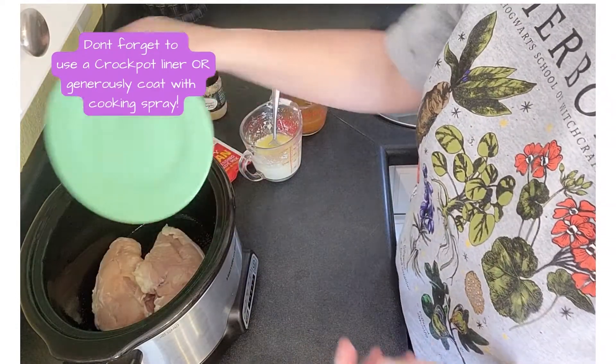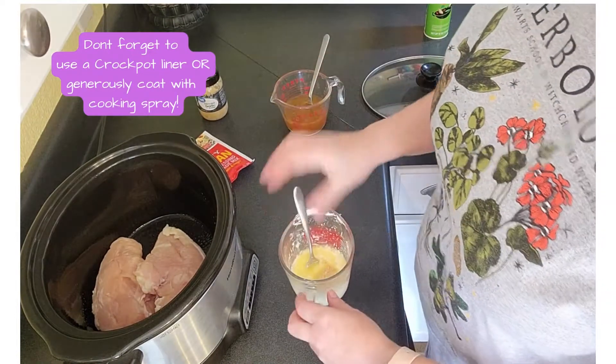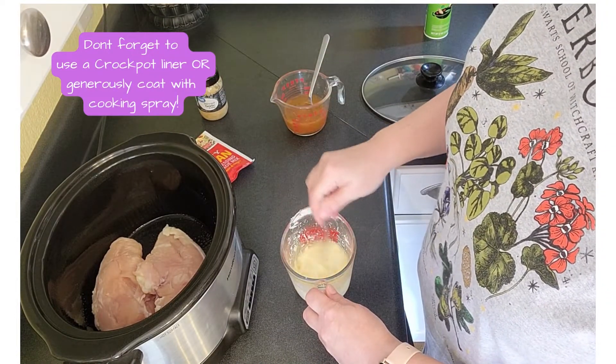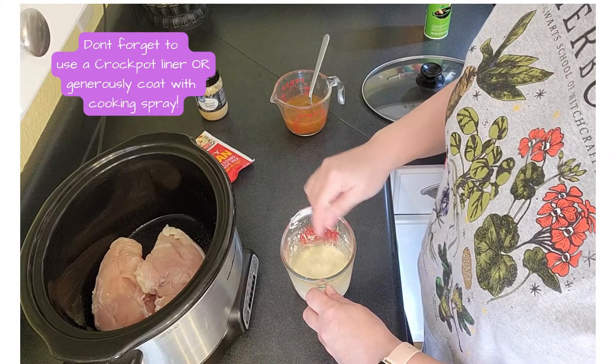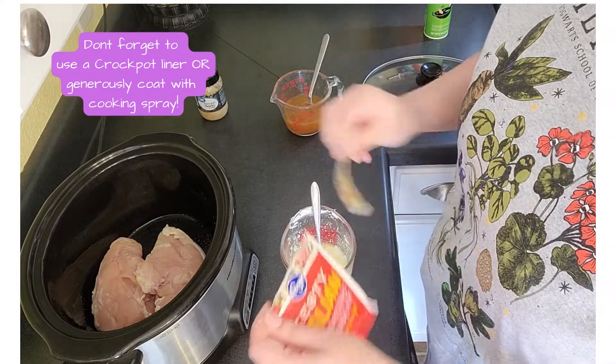I have two pretty large chicken breasts here and they're gonna go into the crock pot. This is my four ounces of cream cheese and half a cup of butter with a tablespoon of minced garlic.